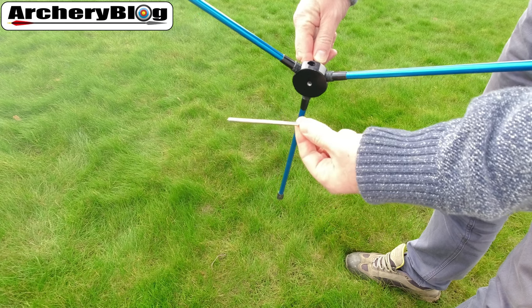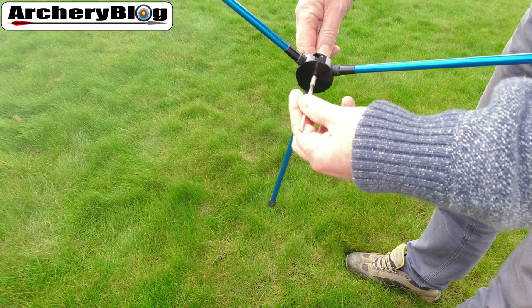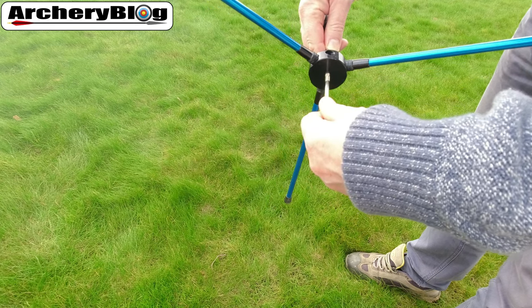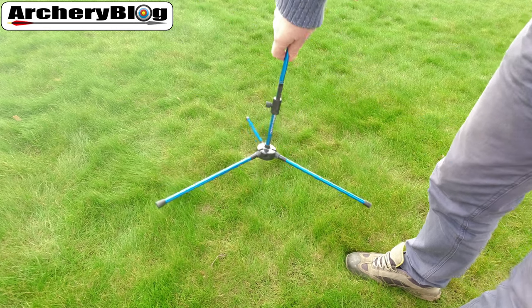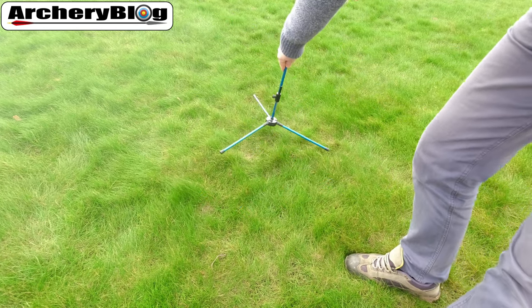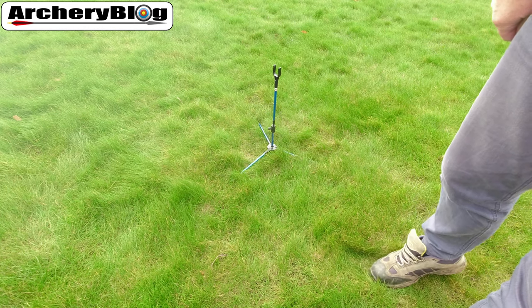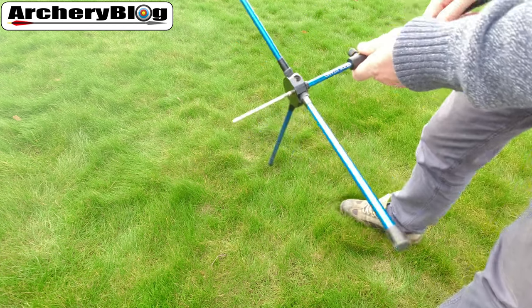All you need to do is reverse that and screw it back into the bottom of the stand. Why do we have that? Well, that's for when it's a windy day and your bow stand may fall over with your bow on it. If you have the spike out underneath and push it down into the grass, you should find that your bow will not fall over when sitting in its stand on a windy day.